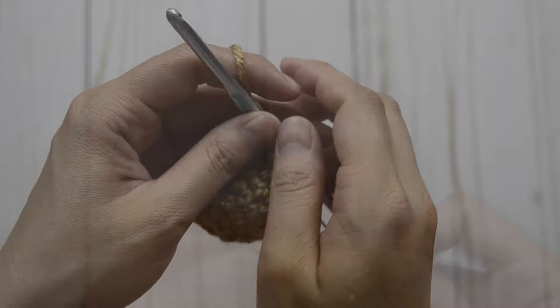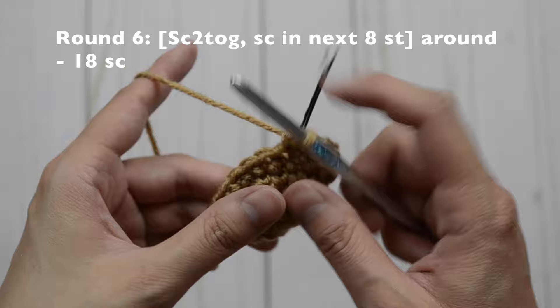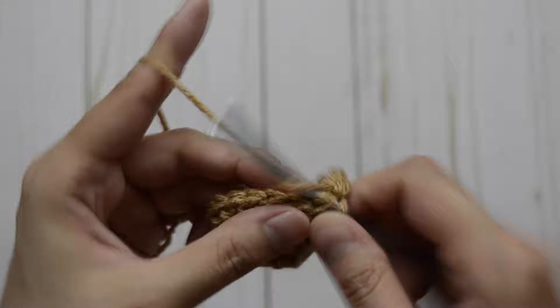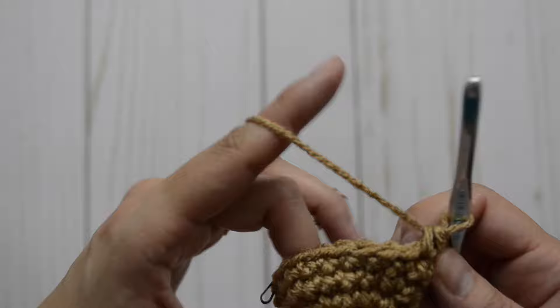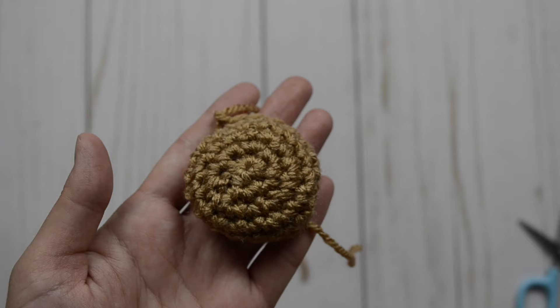For round six, our pattern is going to be a decrease and then in our next eight single crochet stitch, then decrease and in our next eight just one single crochet stitch. So do a decrease and then in our next eight just one: one, two, three, four, five, six, seven, and eight. Repeat the pattern — decrease and then just one for the rest of the stitches. Go ahead and finish up your stitches, then fasten off. This is your haunch completed and you'll want to make two.